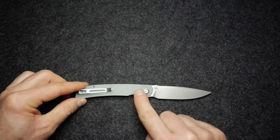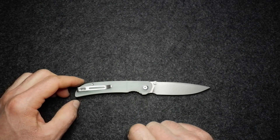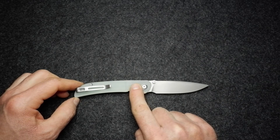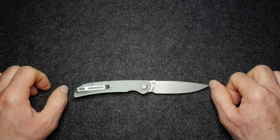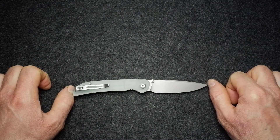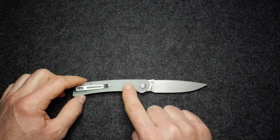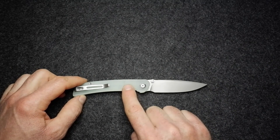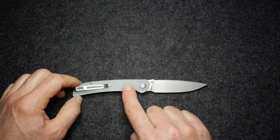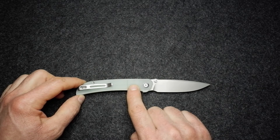Before I forget — a quick word of gratitude to Blades and Triggers. This knife was supplied by them; I really appreciate their support of the channel. They gave it to me to look over, form an opinion, and share with you. Check out this knife and other Civivi, We Knives, and other brands on their website, BNT Online.